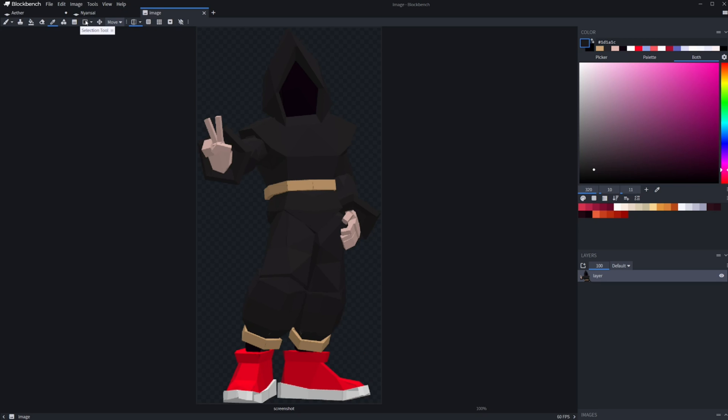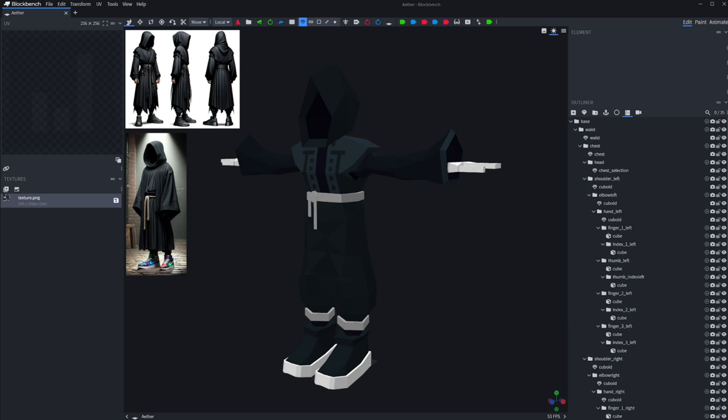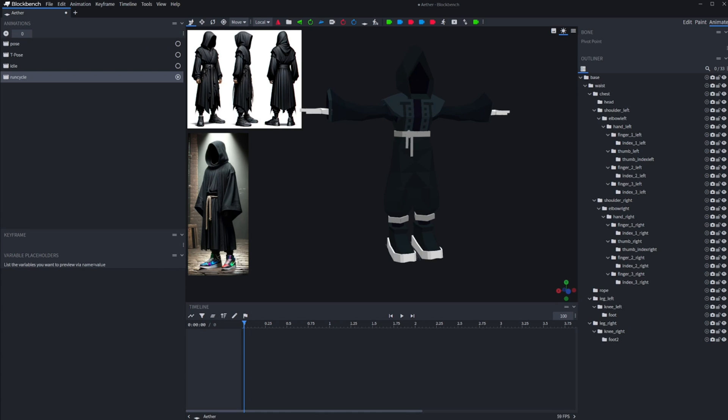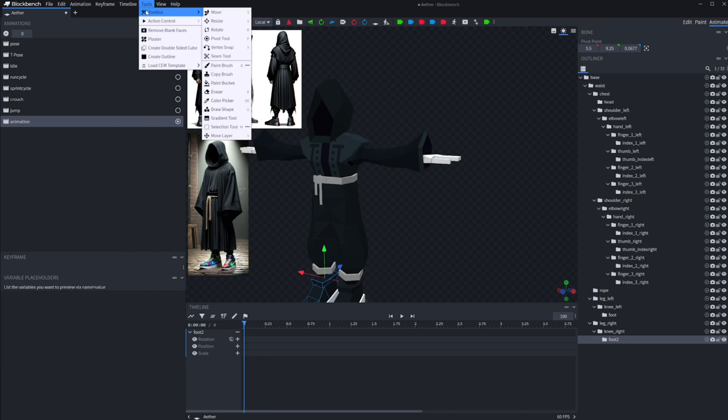Now that some basic posing is done it's time to get initial feedback from the commissioner. I received the model back the next day and made a few texture changes I won't bore you with. Now it's on to the animation — I'll just let it play out by itself.